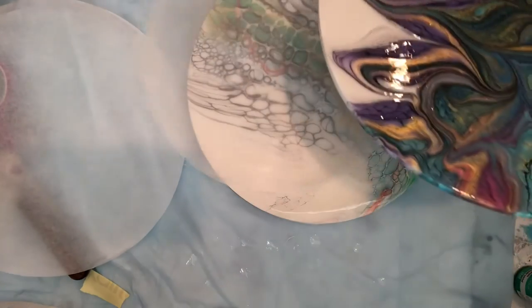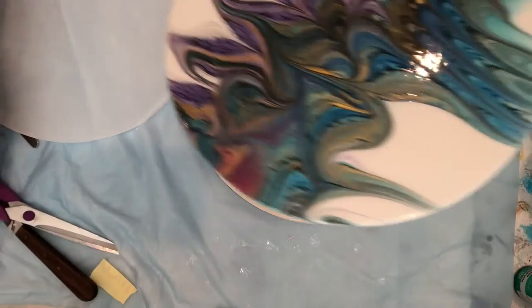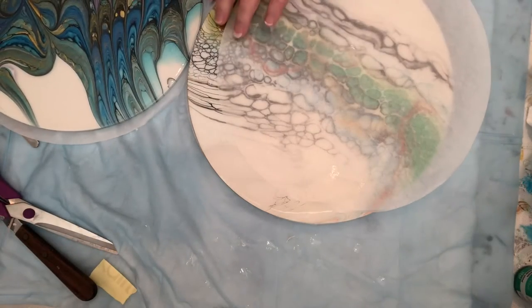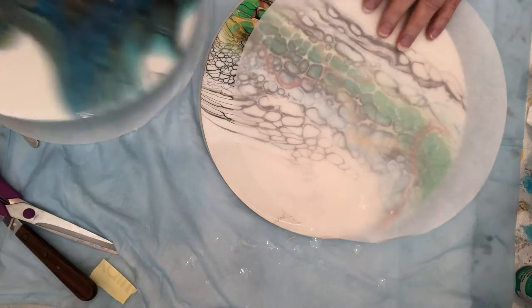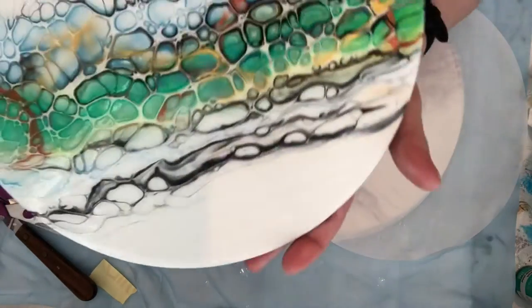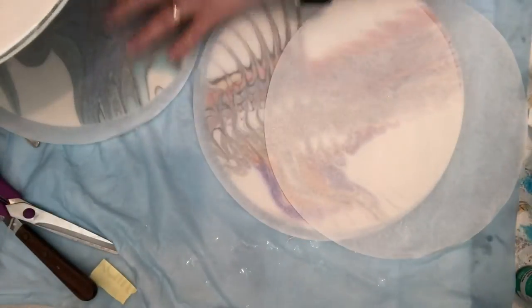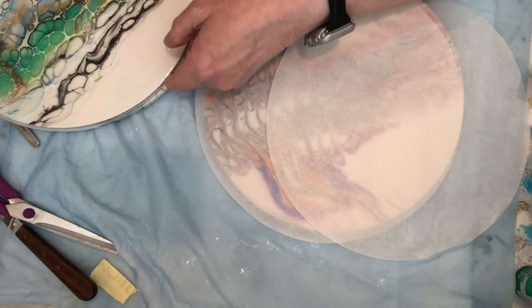I did them the day before yesterday. I let them sit throughout the day and then what I do is I cover them up with parchment paper. So I have three in here — I'll show you. Here's another one. You can see the varnish.